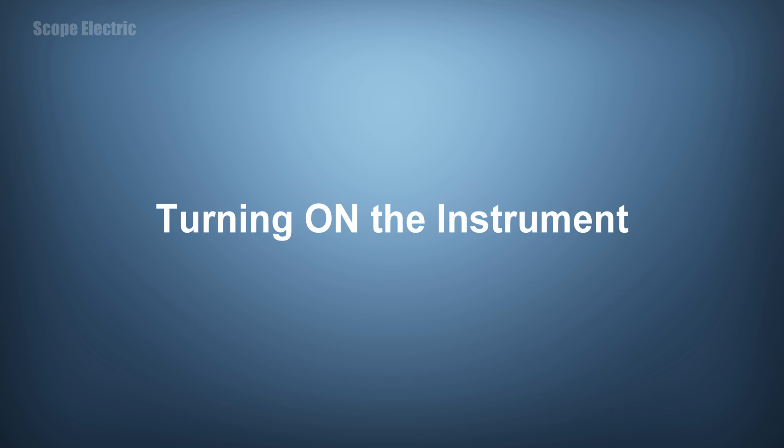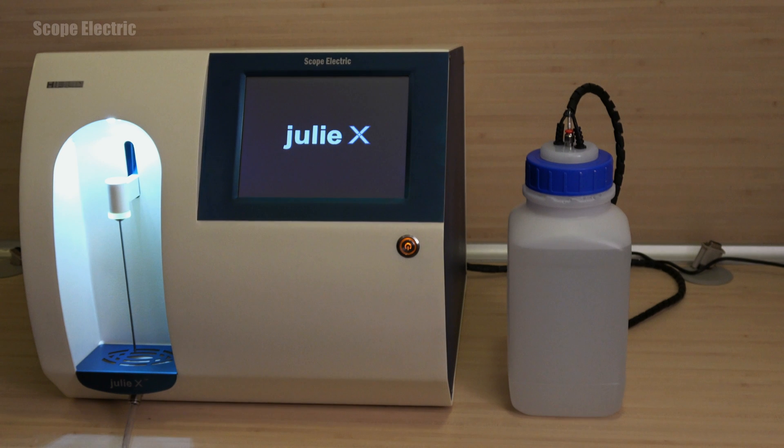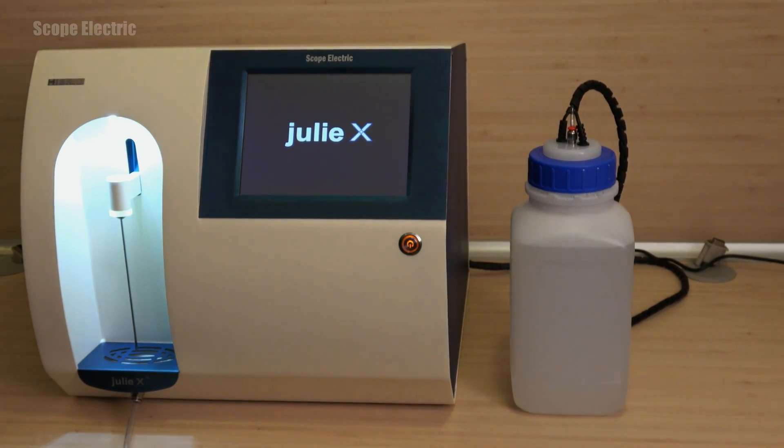To turn on the instrument, press the green on and off button. The button's light will change to orange and the milk analyzer will turn on.